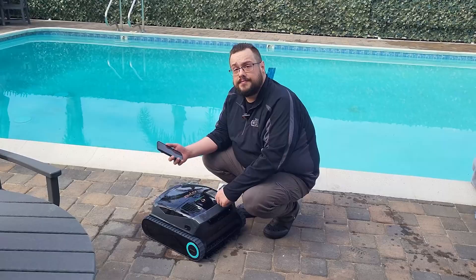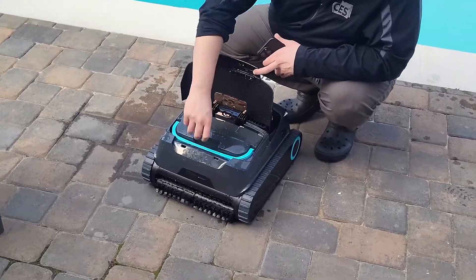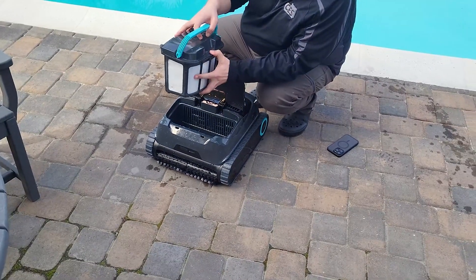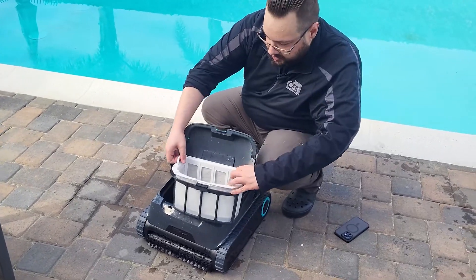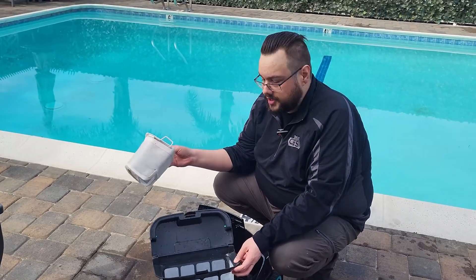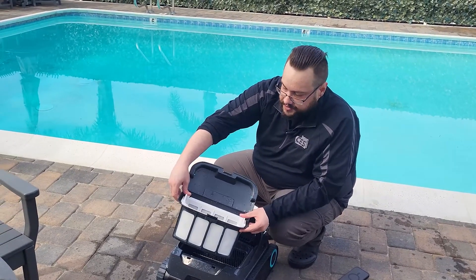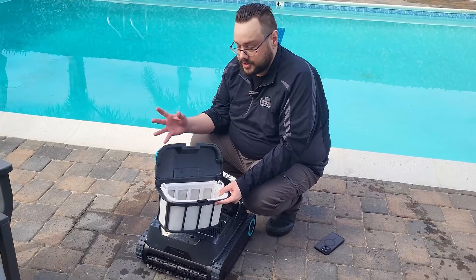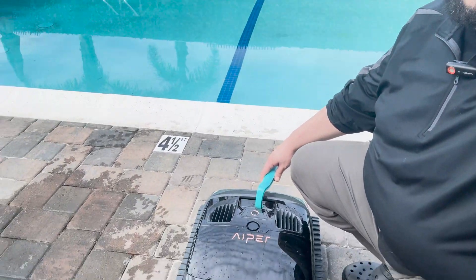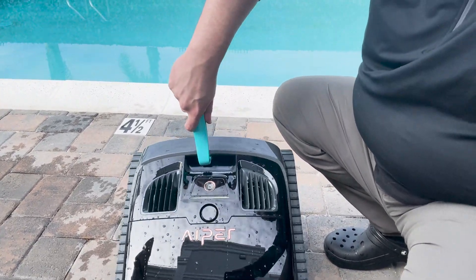Cleaning the filter is really easy — just pull this off and you'll see a pull-out case containing the filter. Press this button here and it opens up, and you can already see some gunk collected inside. You can pull out the top filter, which is optional — if you have a lot of debris you'll want to just use the basket, but if not you use the extra filter to capture small dust particles and get the water extra clean. If the Scuba X1 ever gets stuck or runs out of battery, there's a hook that connects to a telescoping rod so you can simply hook it underneath and pull it right out.